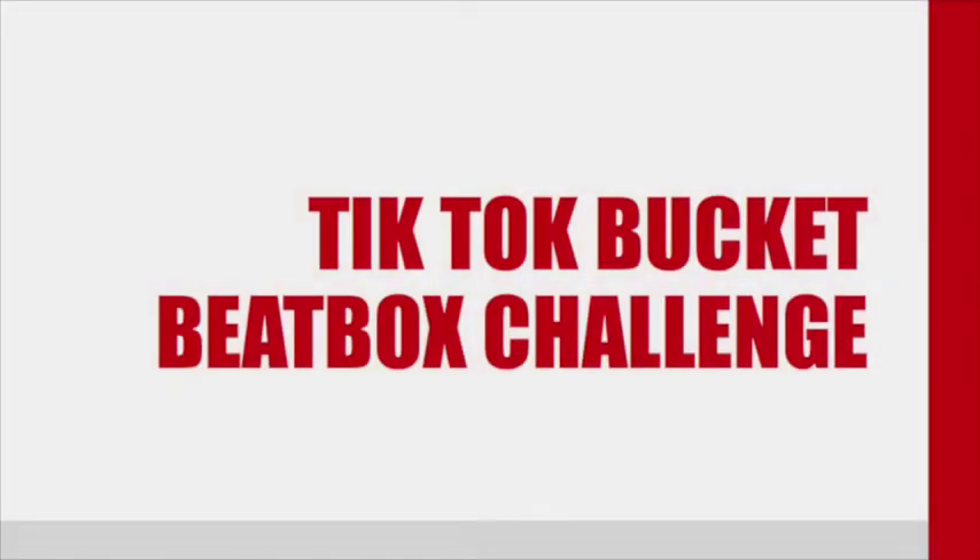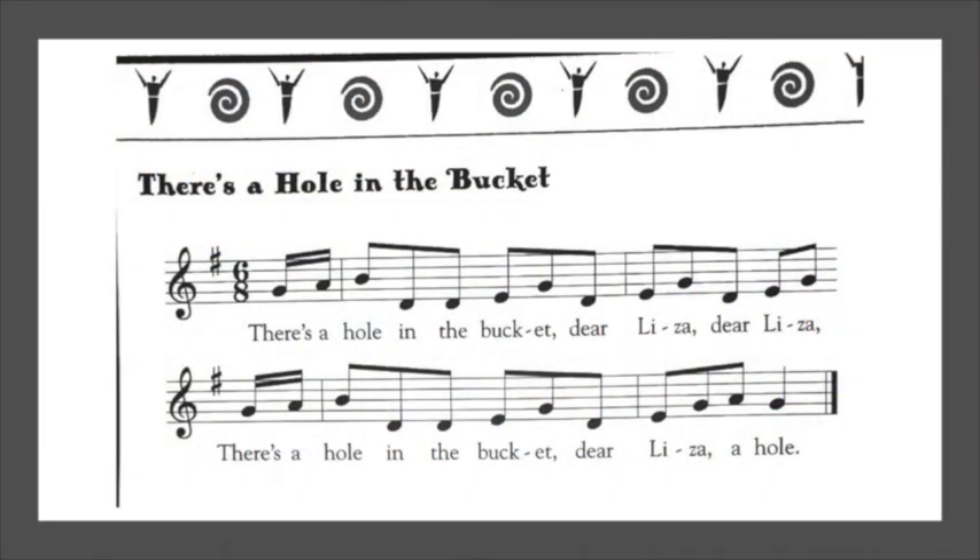TikTok Challenge Bucket Beatbox Part 2! Let's review from last week. We started our song, There's a Hole in the Bucket. What happened in our story last week? Let's watch last week's Bucket Beatbox Challenge to remember.